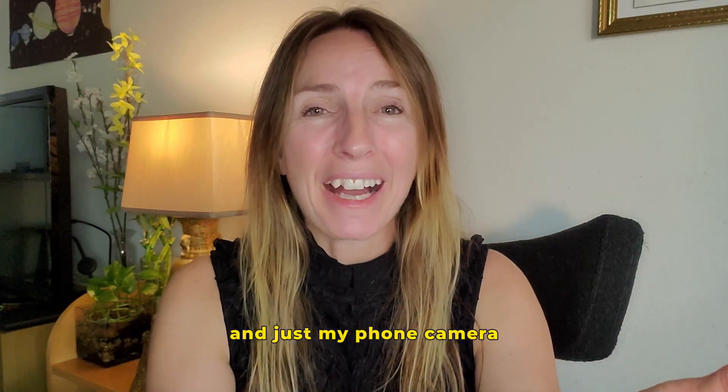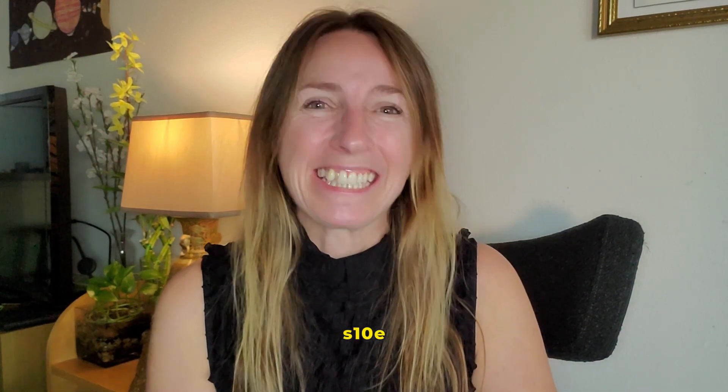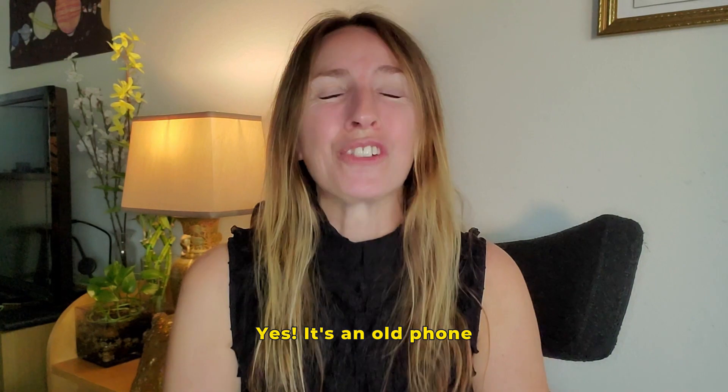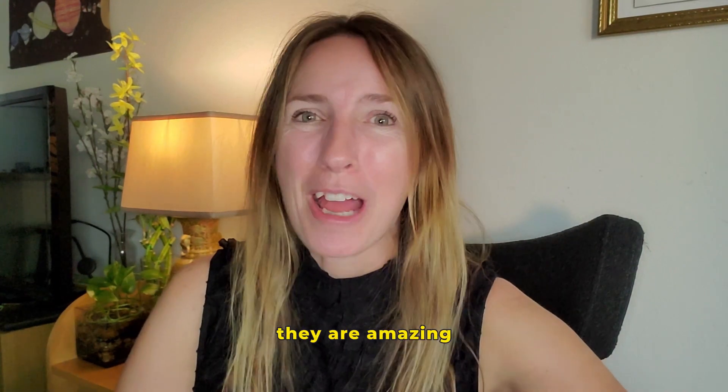And just my phone — I'm using my Samsung S10e. Yes, it's an old phone and I love it. You should try Samsung; they are amazing.